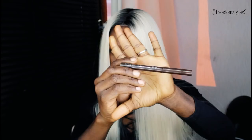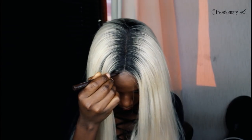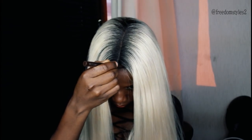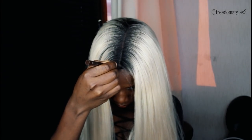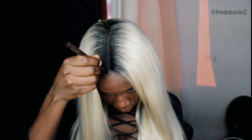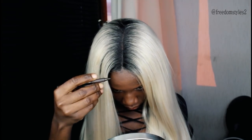I'll brush a little bit. I will be using an eyeliner pencil to color the excess lace at the front. If you wash the wig, the color will come off the lace — so don't be afraid to use an eyeliner pencil to color excess lace at the front, because it will wash off. I will just color the excess lace a little bit at the front.